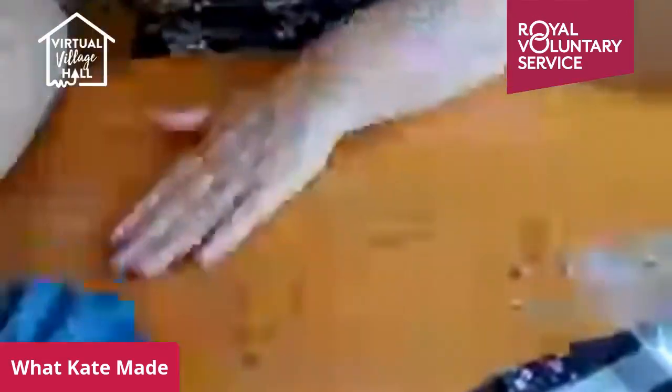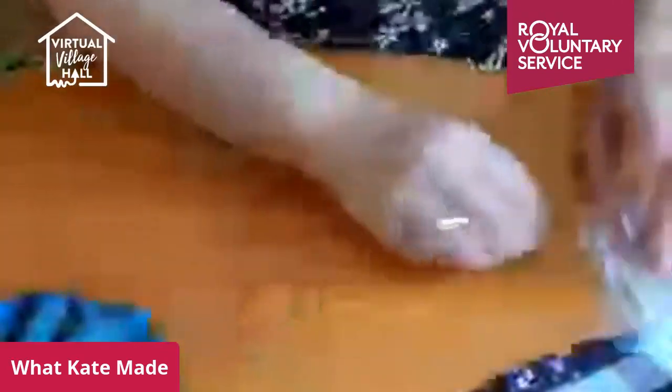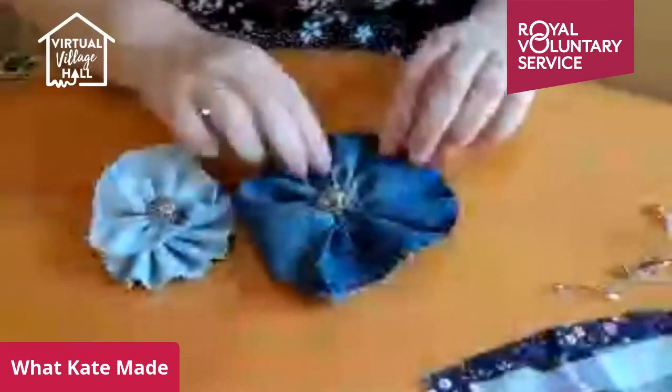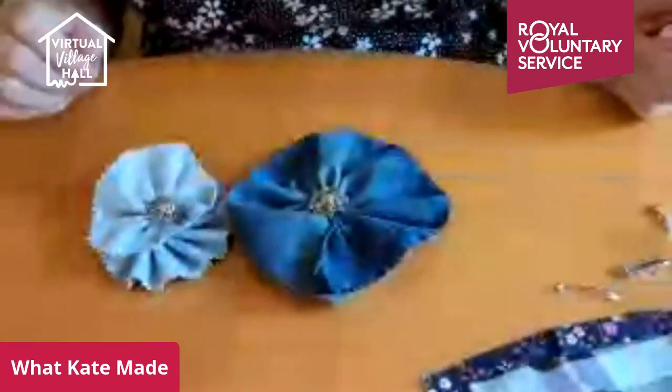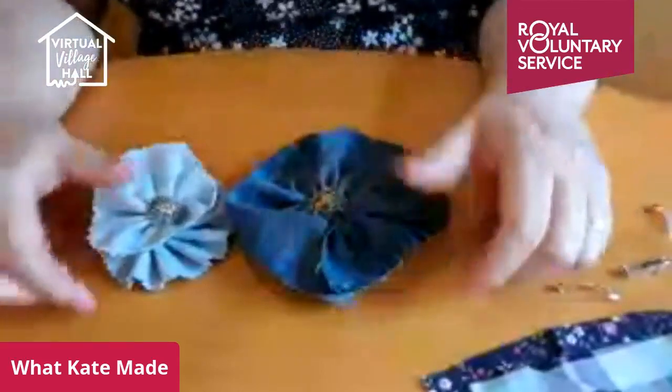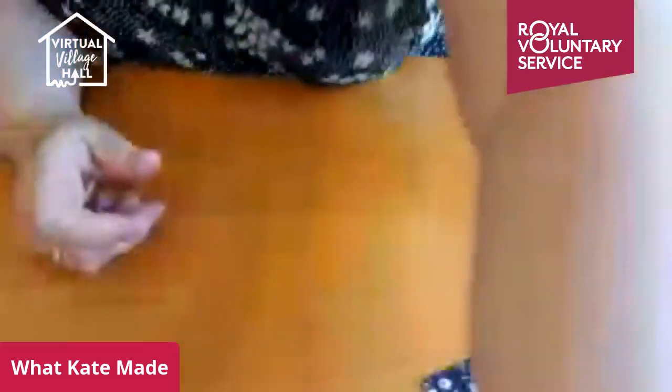And there is your first brooch. I've got a little bit of fraying going on, but that's fine — it gives it a nice shabby chic look. As you can see, it's a bit bigger than the previous example, but how simple is that? That is very simple. That's the gathered one — we'll put that to one side.